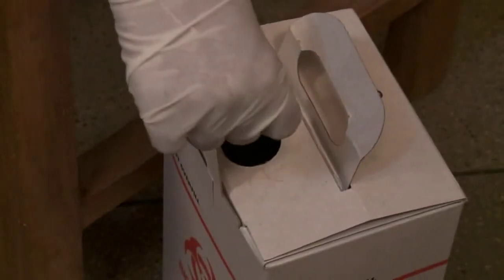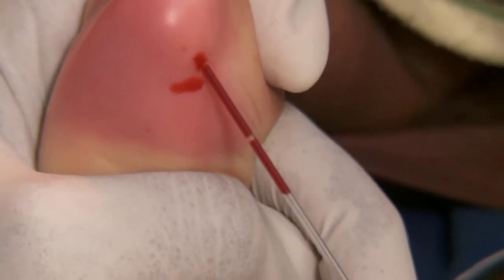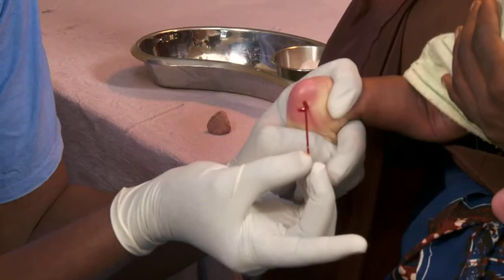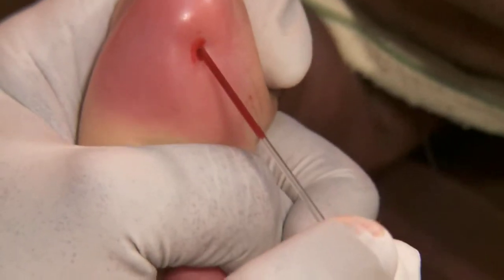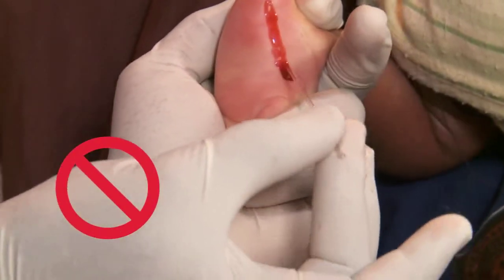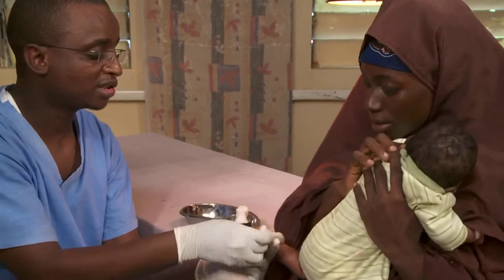Then puncture the side of the heel firmly. Safely dispose of the sharp. Hold the tube to the blood to fill. If blood is slow to come, squeeze the heel gently and intermittently, but not too much — that can prevent accurate results. When done, apply gentle pressure over the puncture site.